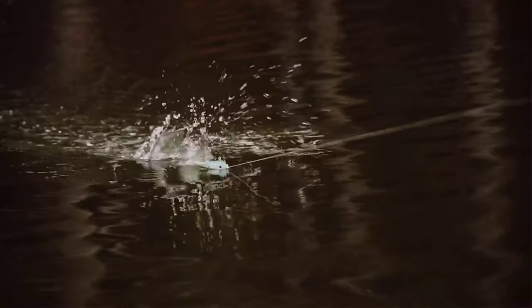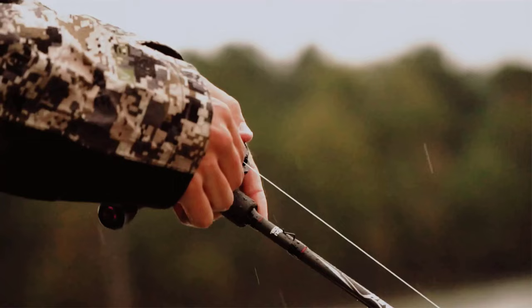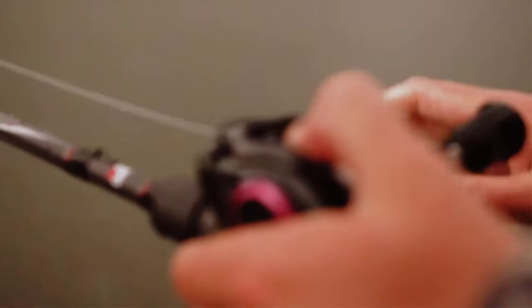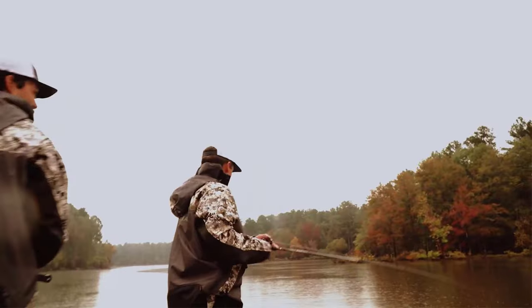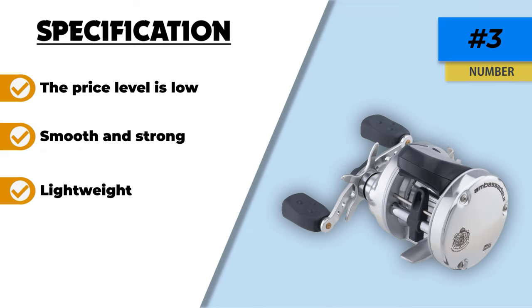Abu Garcia Ambassadeur is one of the prominent choices that adds value to your fishing-related tasks. The Abu Garcia line counter reel is famous for being lightweight and highly durable. Corrosion-resistant aluminum ensures protection against wear and tear and humidity in water. This line counter reel is worth trusting due to its overall excellent performance.